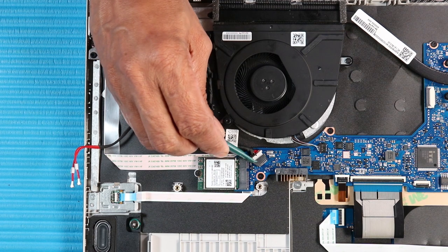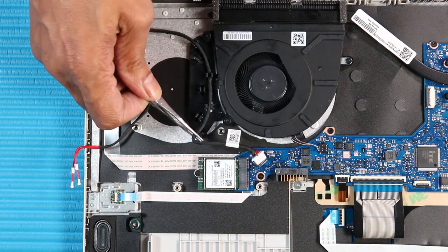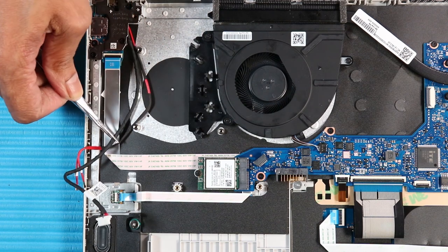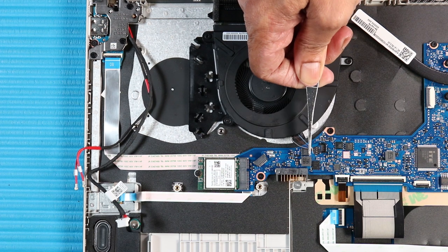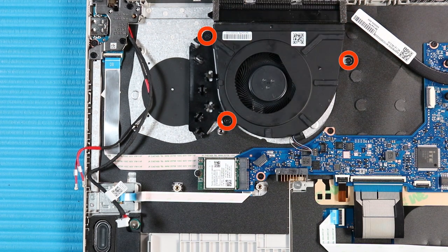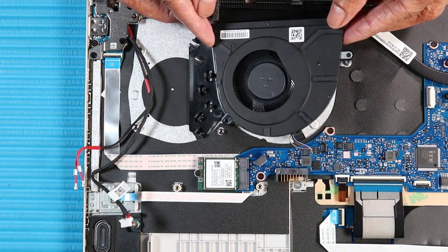Disconnect the DC-in cable from the DC-in connector on the system board. Remove the DC-in cable from the routing channel along the system fan. Disconnect the system fan cable from its connector on the system board. Remove the three P1 Phillips-head screws that secure the system fan to the system board. Remove the system fan.